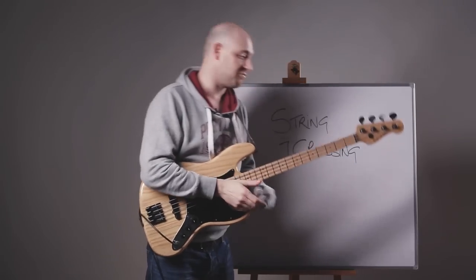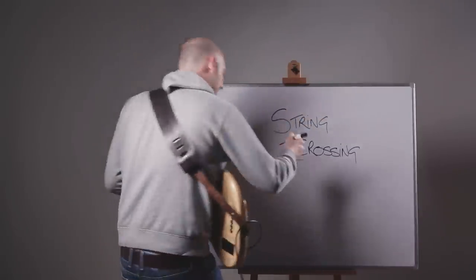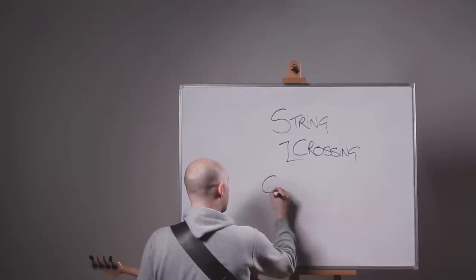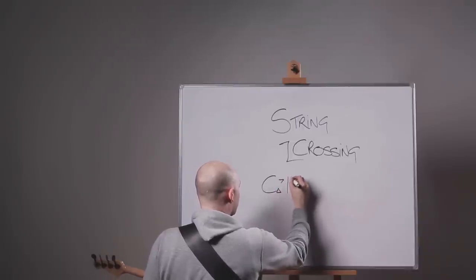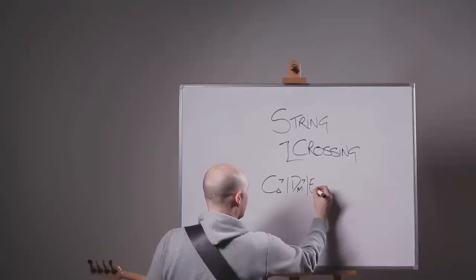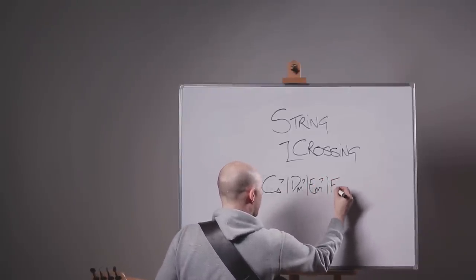What I'm going to do is write the chords out and then we'll go through the exercise really slowly. So we've got C major 7 arpeggio, followed by D minor 7, followed by E minor, followed by F major 7.